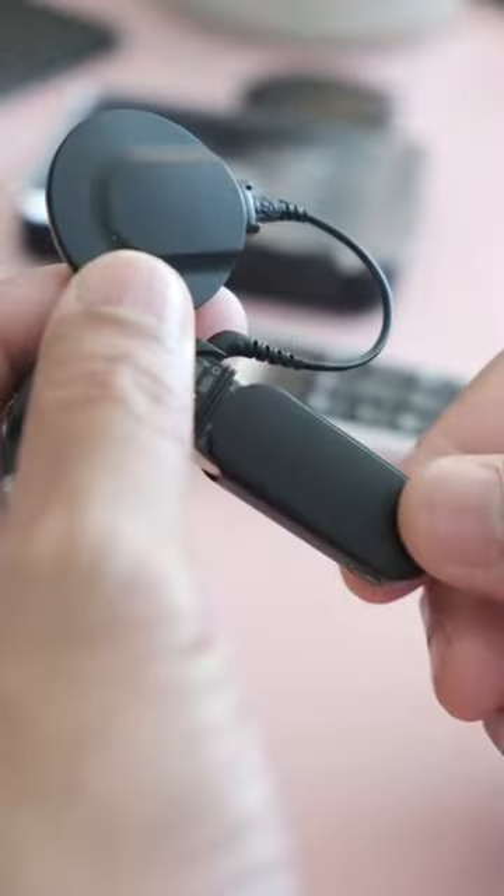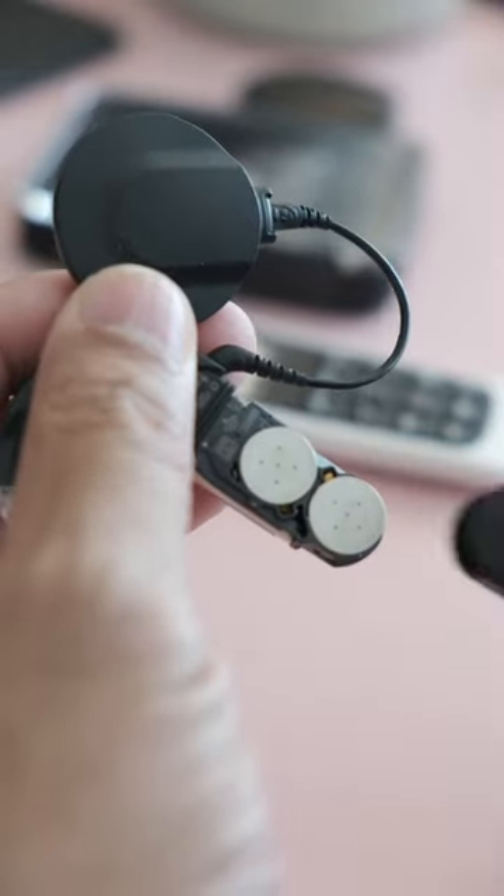You will learn today how to pair your SANA-2 to your FineTuner Echo. Turn off the processor and make sure that your 675 batteries are fresh.